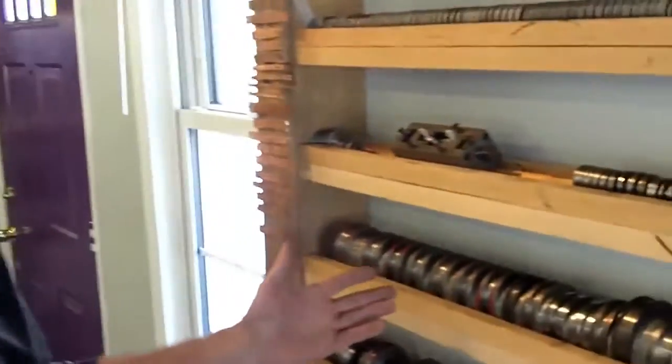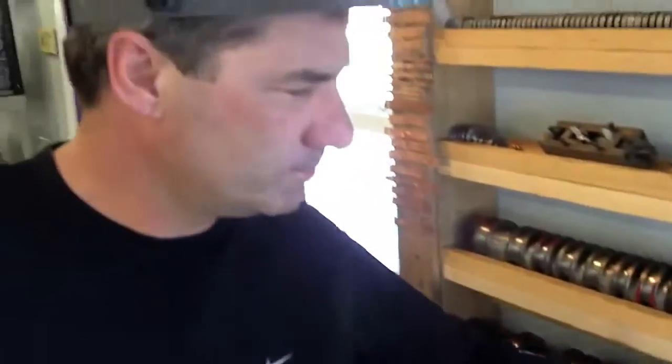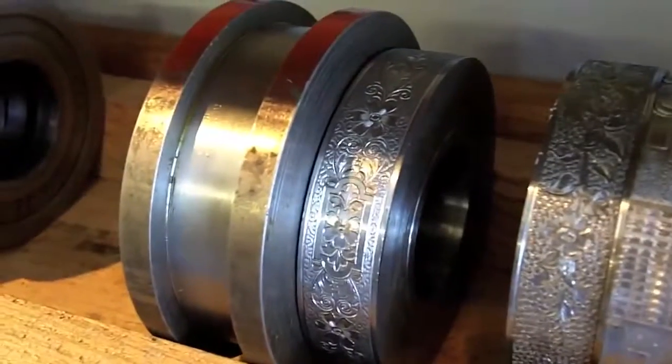Hi, my name is Hugo Cole and I manufacture jewelry. One of the things I've done is put together a big collection of antique jewelry making tools and dies. Over here on this wall is my collection of rolls and I use these to make bracelets. And today we're going to make this bracelet.